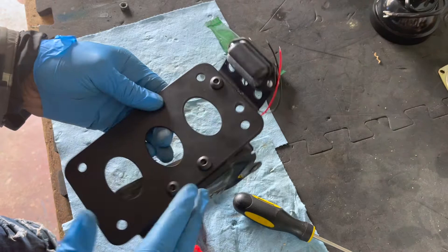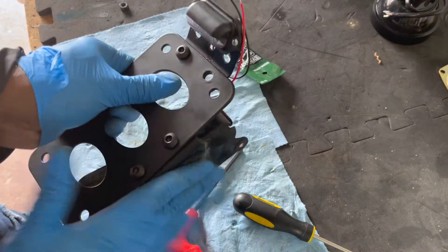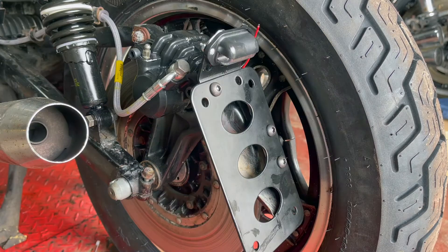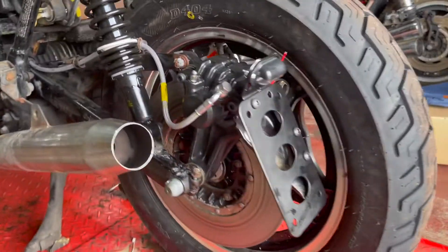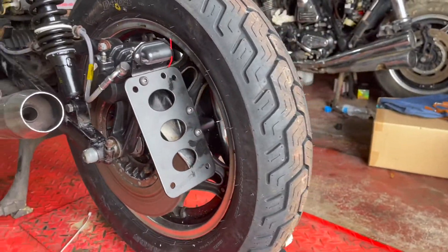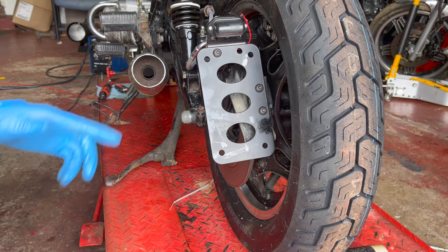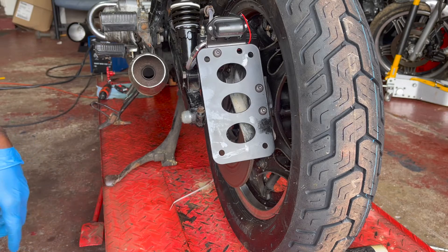Let's get this mounted onto the bike so we can take a final look at what it looks like. And we got a license plate bracket for our license plate. Thanks again for watching the video — don't forget to give it a like, and I will see you in the next one.